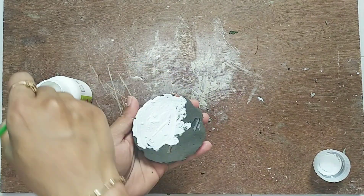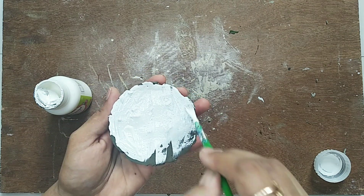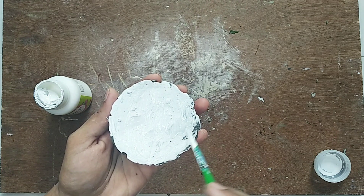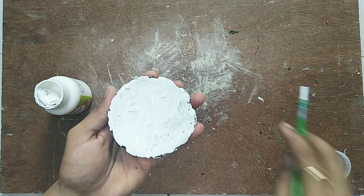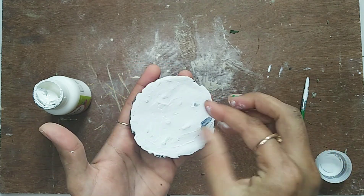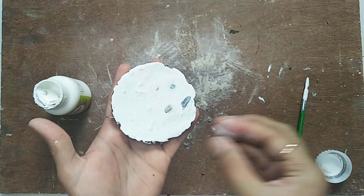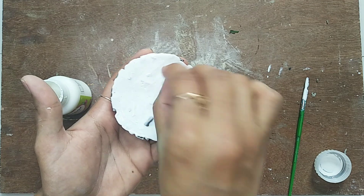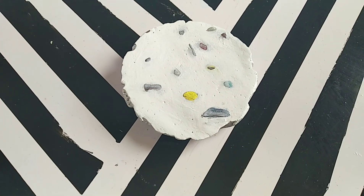After sanding everything, I'm going to color the cement with white and then removing the color where the stones are. And this is the final result.